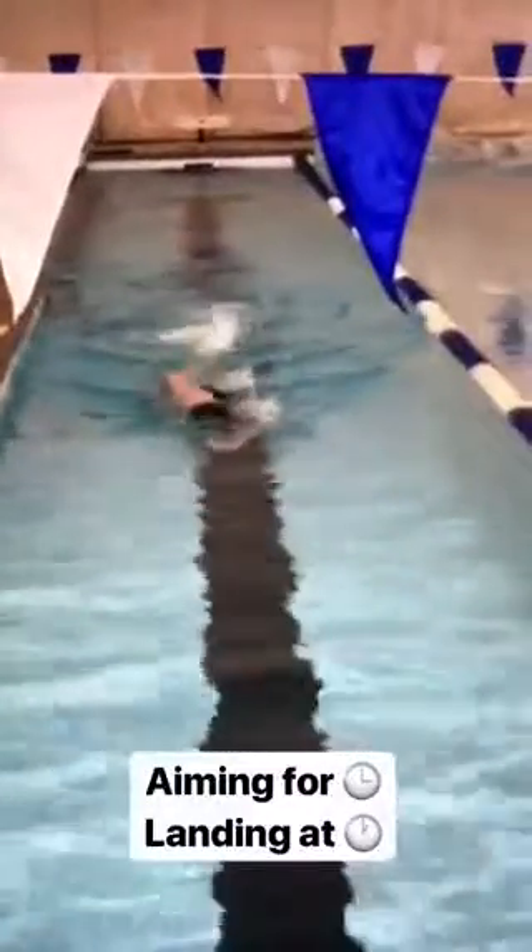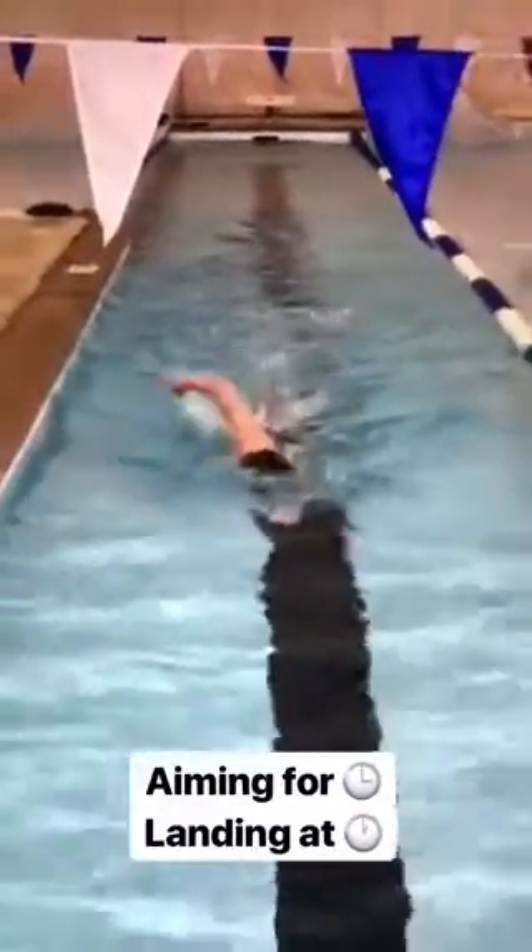Here's Jake early in the session. You can see he is crossing over pretty significantly on both arms, but especially the right arm. So we're going to aim for 3 o'clock, believe it or not. Here he is aiming for 3 o'clock with that right arm, which is on the left side of your screen.